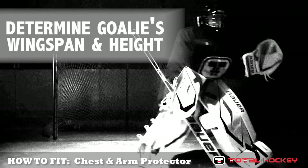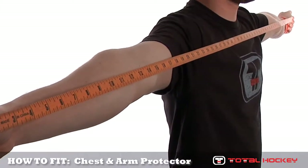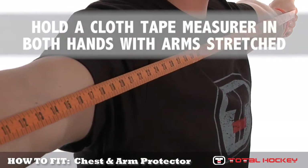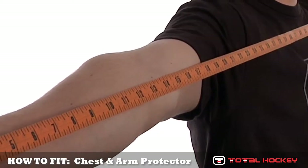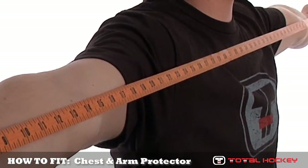Determining the goalie's wingspan and height are the first steps in fitting a chest and arm protector. To do this, take a cloth tape measure and hold the beginning of the tape in one hand. Stretch your arms out to the side as far as you can, then grab the other end of the tape measure between your thumb and forefinger at the farthest point that you can reach. That number is the wingspan measurement.